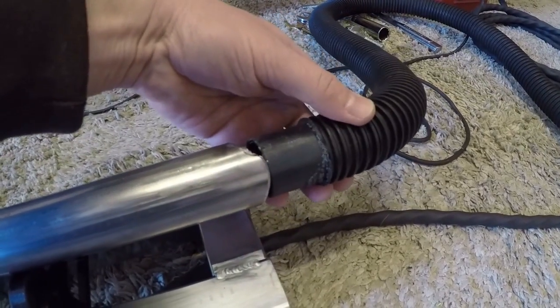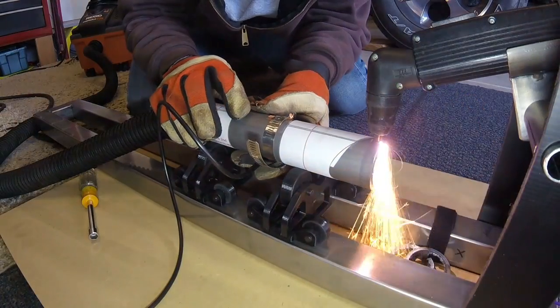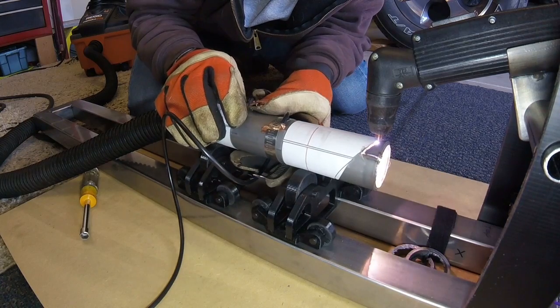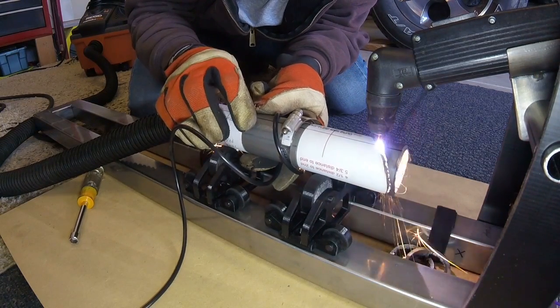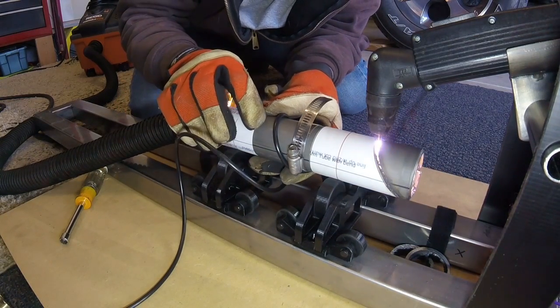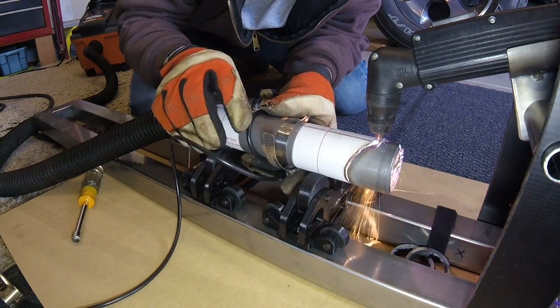I've got a regular shop vac sitting here, and when I'm making my cuts I just have the vacuum stuck in the back of the tube. That way some plasma arcs and sparks still come out, but most of them get sucked right back into the tube and into the vacuum cleaner, making the whole process a lot cleaner and much easier to follow your cutting line. It doesn't damage the vacuum — you end up with some soot and a faint burn smell from the filter, but it's actually better than just plasma cutting in the garage without any extraction.